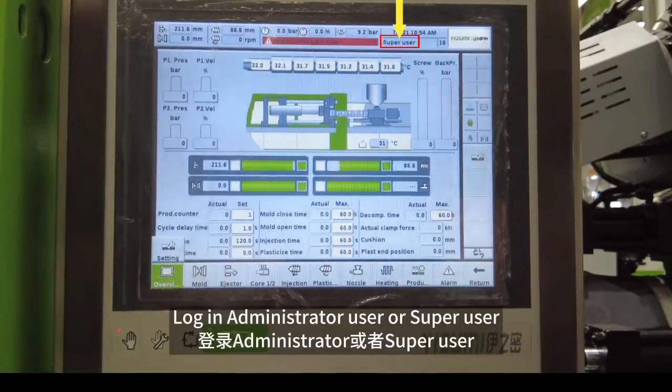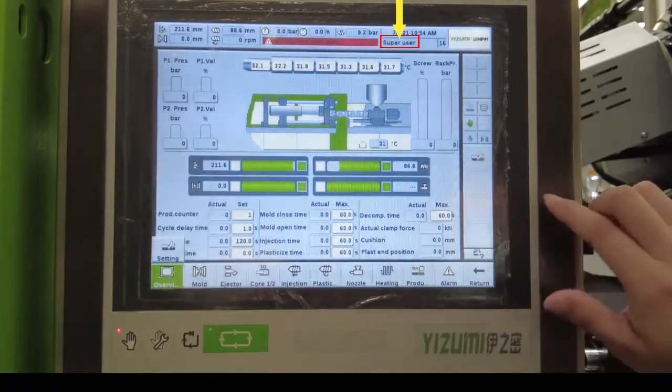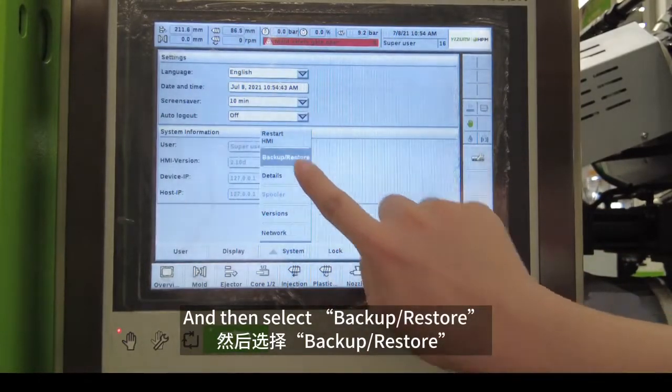Log in as Administrator User or Super User. Go to User Page, select System and then select Backup Restore.